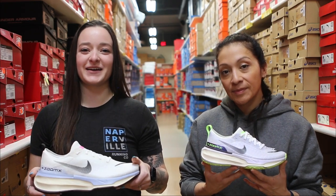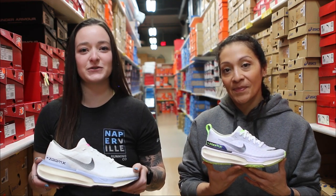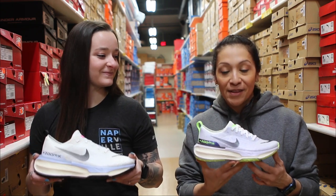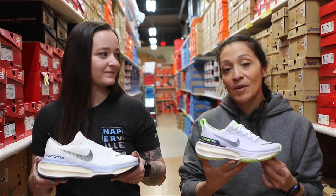Hi everyone, welcome back to Naperville Running Company. I'm Peyton and today I'm here with Gabby from Nike to talk about the new ZoomX Invincible Flyknit 3. The ZoomX Invincible Flyknit 3 is packed with a bunch of features and benefits to help keep you invincible on the road.